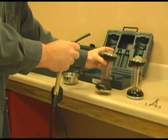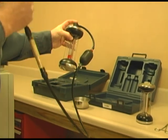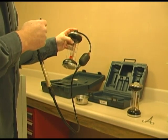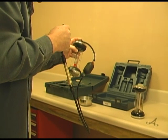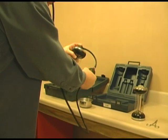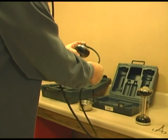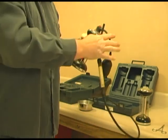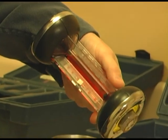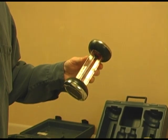Before we take a reading, let's check the accuracy of this instrument. I am going to check accuracy by breathing into it. I am going to take a breath, try to hold my breath for about 30 seconds, and then blow into it. With a little luck we got the sample from my exhale. Let's see in a second.